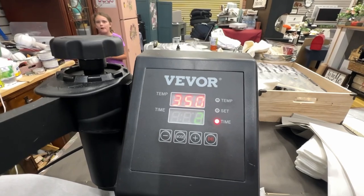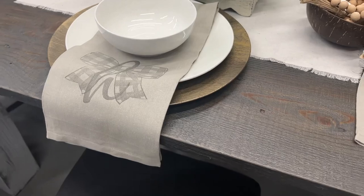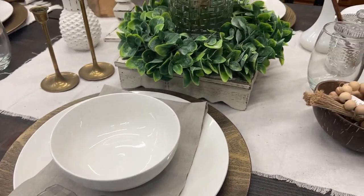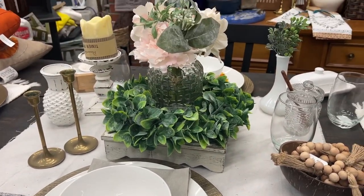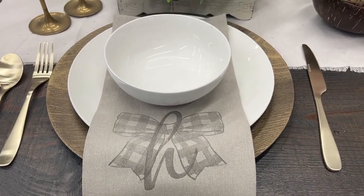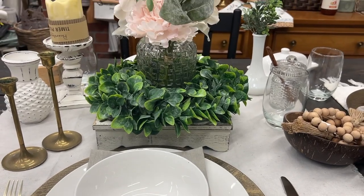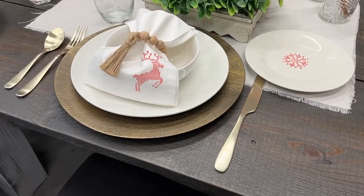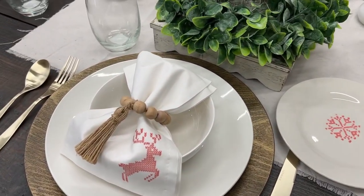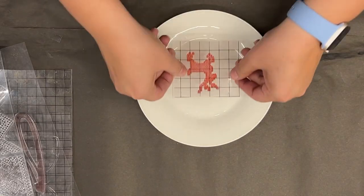I'm no tablescape artist by any means but I think I'm getting better! My favorite is the white one with the cute little deer. Let me know in the comments — do you like the design or should I have gone more simple, maybe just a letter? This one is perfection — tell me you love it even if you don't. Just kidding!